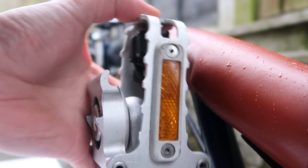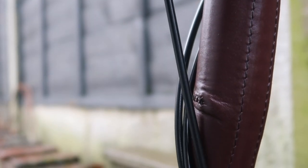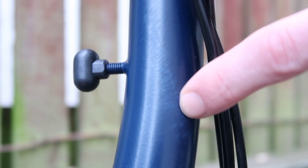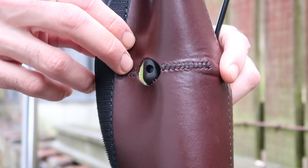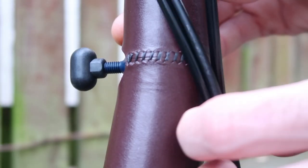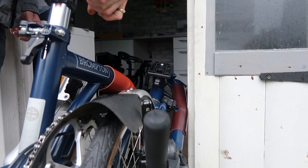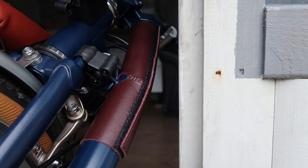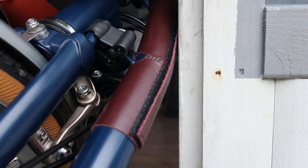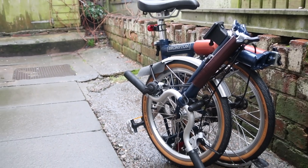Jim also sent a stem protector for the same cable-rubbing issue on the stem. It's velcro and leather, and really easy to fit. An added advantage I've found is that when the bike is folded and you're transporting it, the stem protector stops it from getting scratched if you knock it — especially going through doorways. With the protector on, that problem is eliminated.